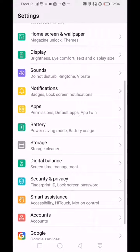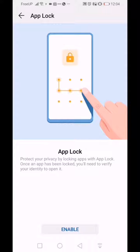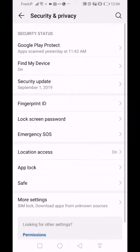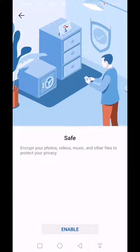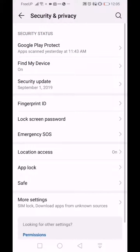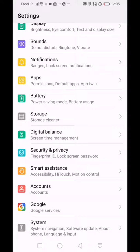The next cool feature is in Security. Huawei has two really nice security measures. First is App Lock — if you want a specific app locked so you need a pattern, PIN, or passcode to get in, you can set that up, and you can also configure it to use your fingerprint. Second, if you want to go into Safe Mode, you can encrypt any file on your device — photos, videos, music, or any other files — and once enabled it's really hard for people to access.